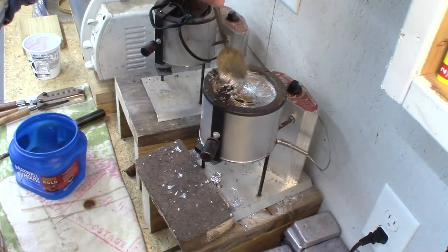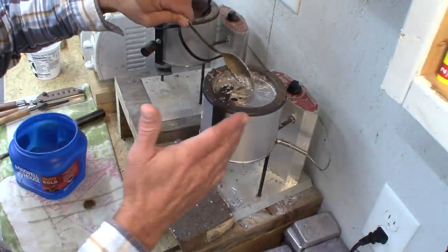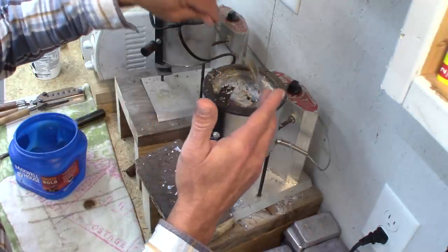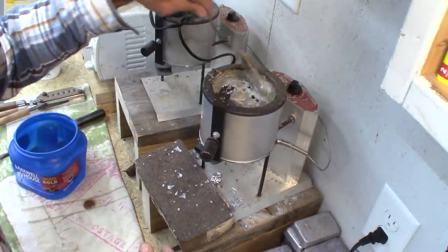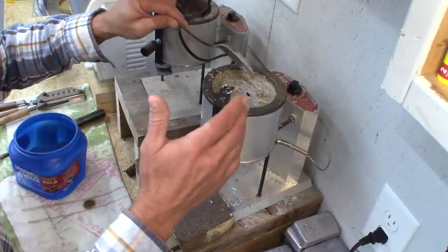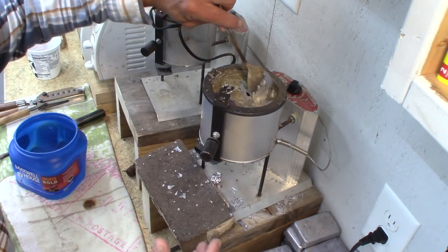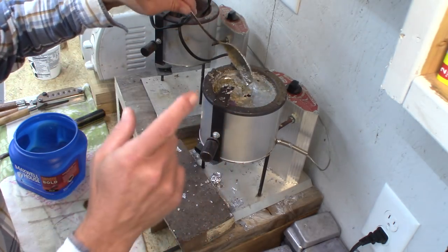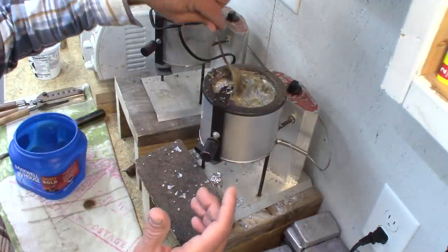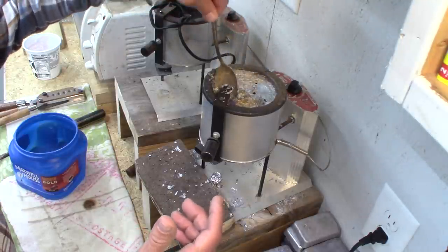In the next video, I'll tell you what the perfect temperature for operating and casting is, and we'll look at the perfect temperature for casting and some of the reasons why. Anyway, this is just going to be a short video on fluxing the pot and getting the impurities out.